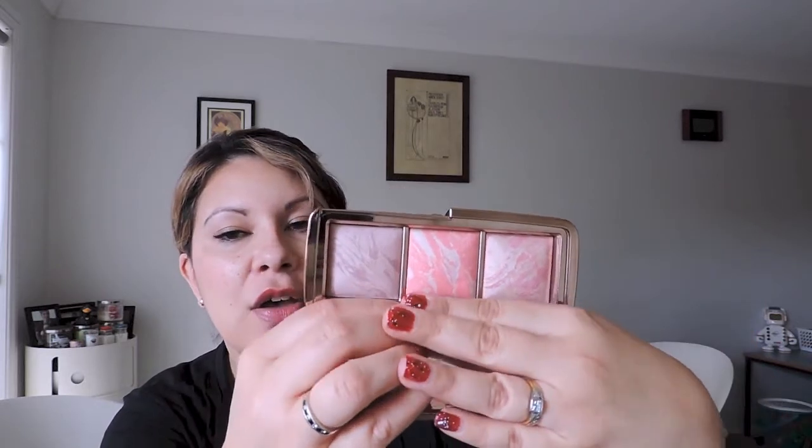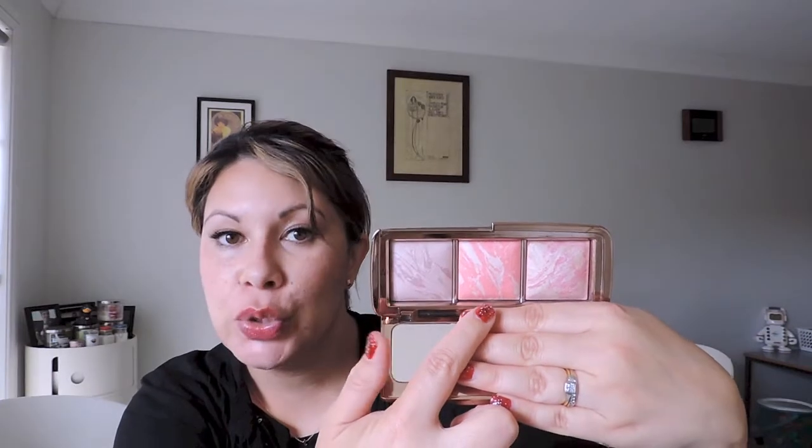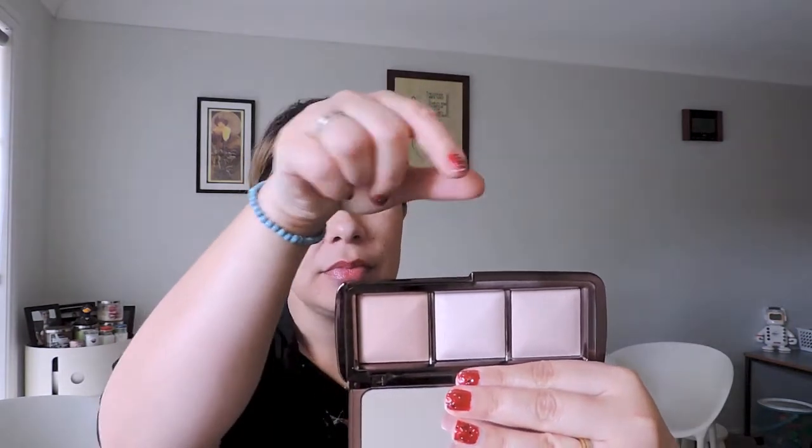Going over what's in here: we have Luminous Flush blush, then Incandescent Electra — that's the one exclusive to the palette — and then Mood Exposure. I do have the two standard ones in the actual full-size blushes. The main difference is the powder palette has Incandescent Light, whereas the blush palette has Incandescent Electra. The two powders in the blush palette — Luminous and Mood — are different to the ones in the powder palette, which has Dim Light and Radiant Light.